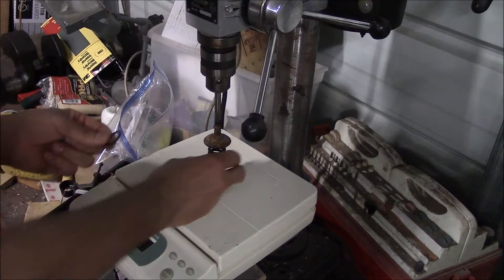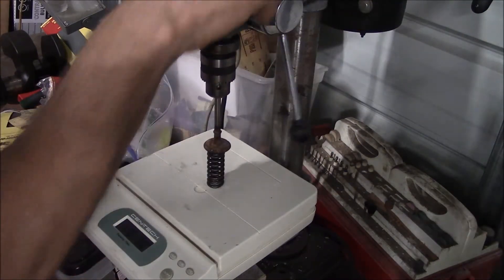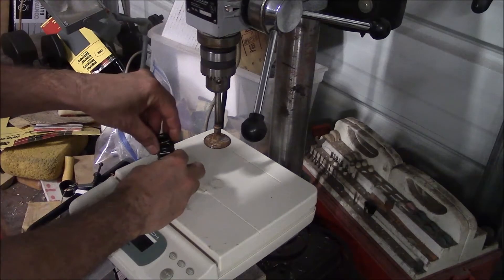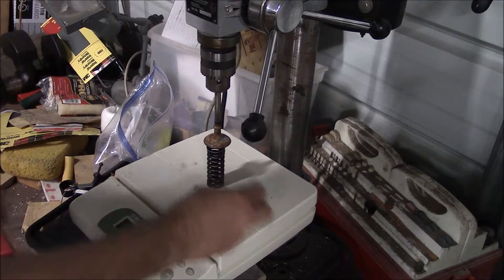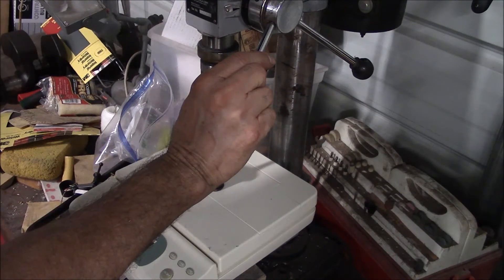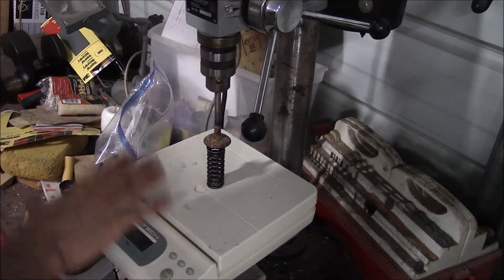So I can add a shim, remeasure it, and it's up to 29, and so on. I'm doing this previously — I'll set the number of shims I need, check the pressure. I'm setting mine to 55; this one is at 56, so that's within a pound — close enough for me. That's how I measure the installed height pressure on the spring.